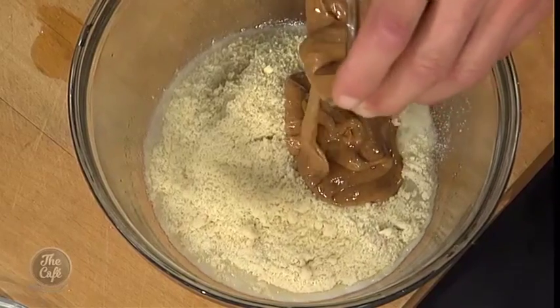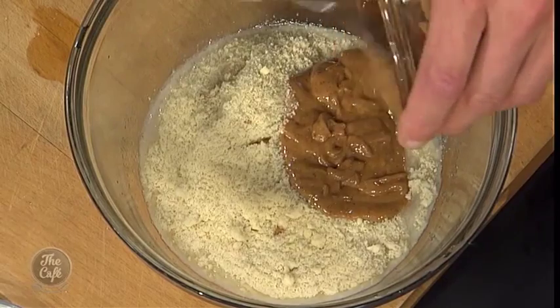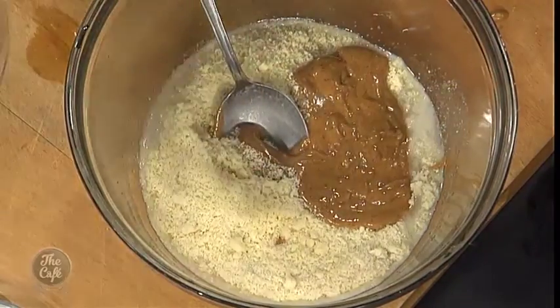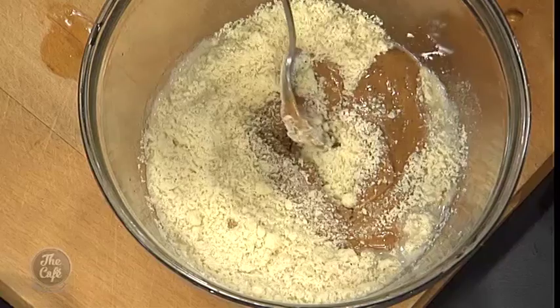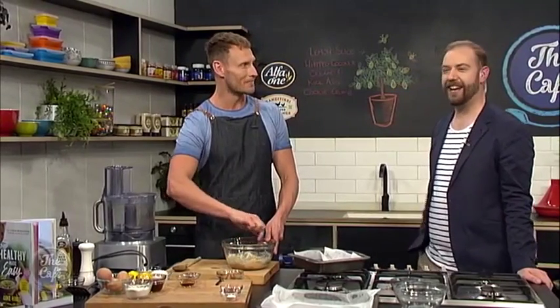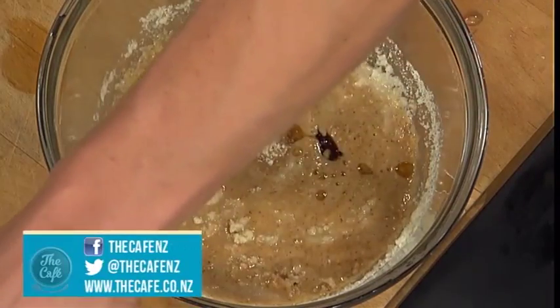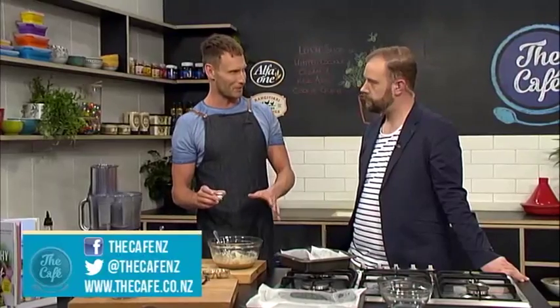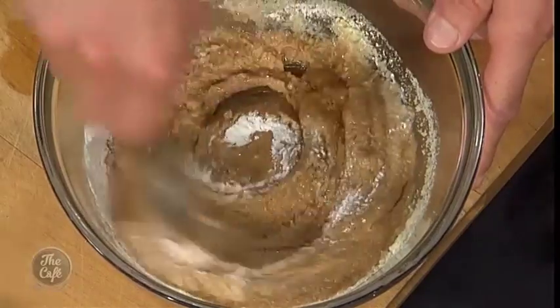Now we're going to add almond butter. We can turn almond flour into almond butter by simply processing it in a food processor a little bit longer. What happens is all the fats are released from the almond meal and it becomes this gorgeous soft peanut butter-like consistency. I'm already getting really good smells — that almond butter is really doing it for my nostrils! Last two ingredients for the base: a little bit of maple syrup for sweetness, which is a fantastic unrefined, unprocessed sweetener as nature intended, and some baking powder to help this raise a little bit.